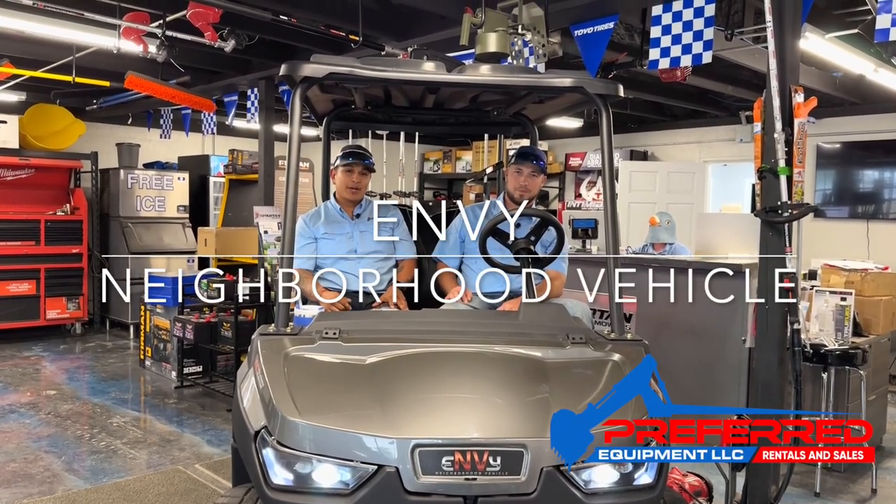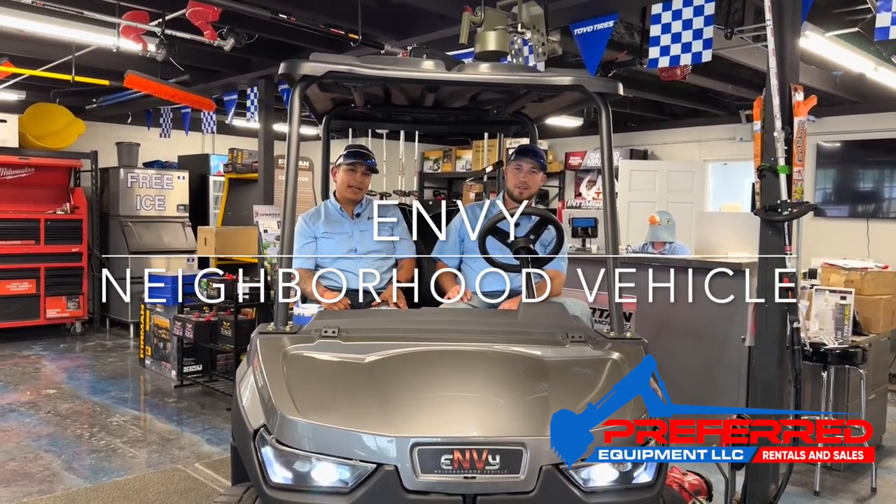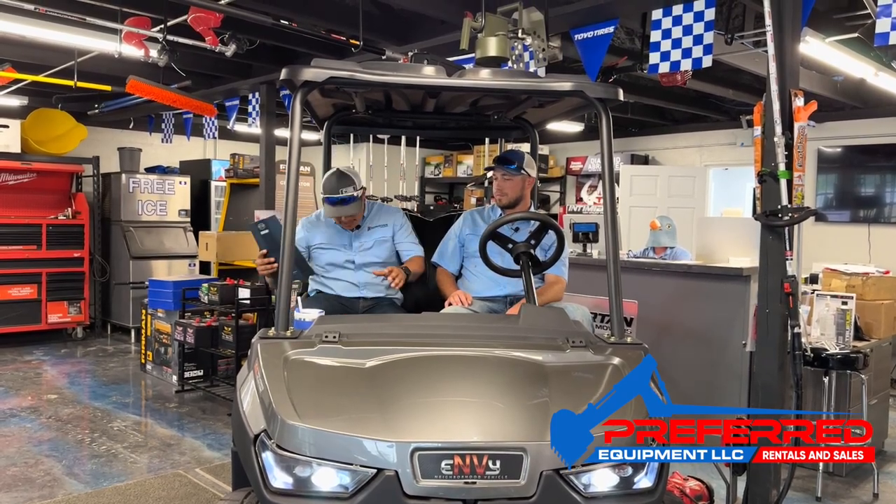It's Austin and Joel here at Preferred Equipment. Today we're here to do a walkthrough on an NV neighborhood vehicle. You want to start at the front of the vehicle? Yeah, let's start at the front.